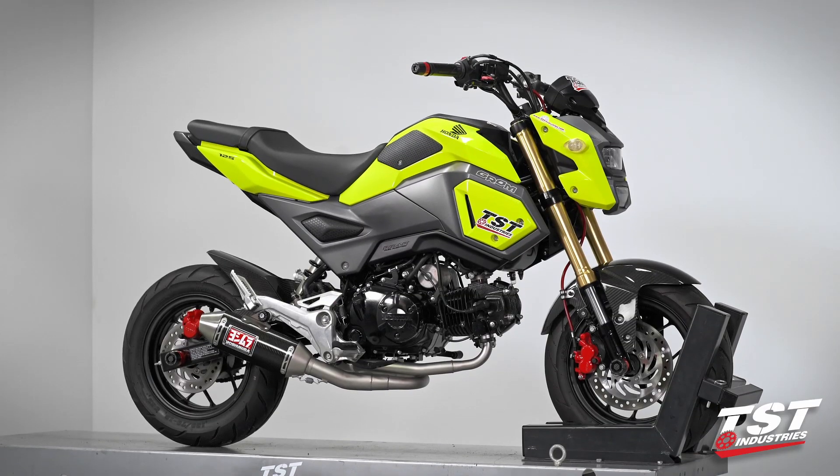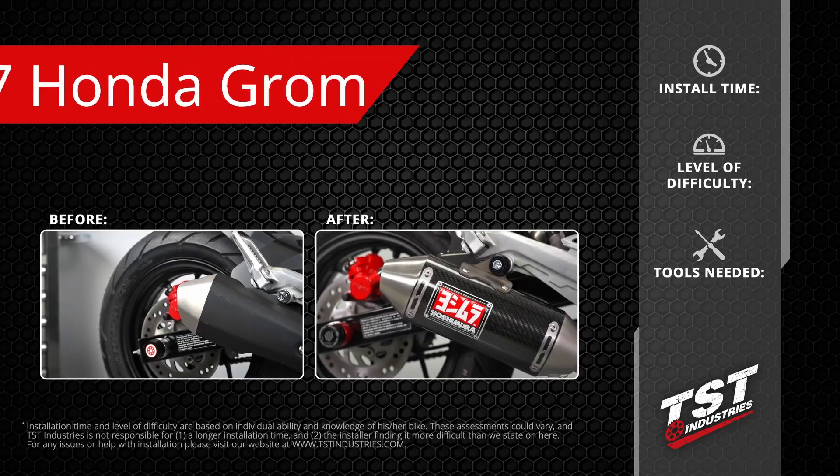This video is brought to you by Mario Kart 2.